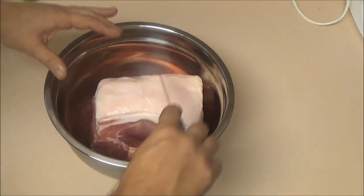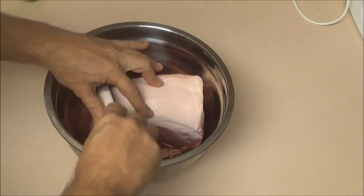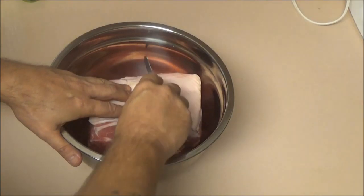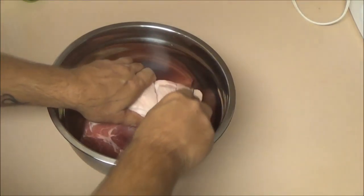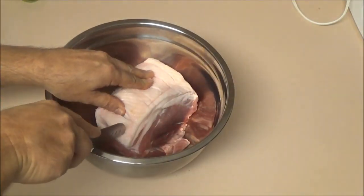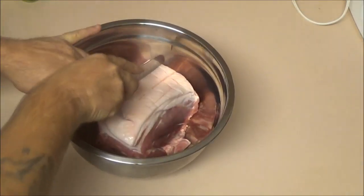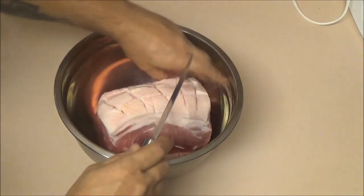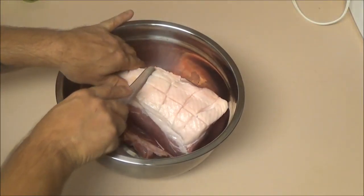All I'm going to do is cross-cut this. You don't want to go into the meat — just get the fat. Give it a little cross-cut. That's going to let all the juicy goodness in. My knife needs sharpened, guys. Just give it a nice cut. Don't go into the meat — you don't have to go into the meat.